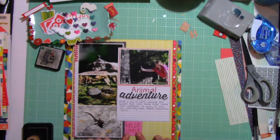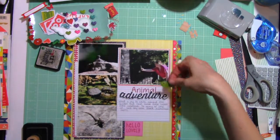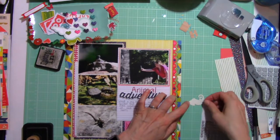I'm pushing this piece around and I decide I know exactly where that little chameleon can go. He is going to hold on to the back end of that word 'Adventure.'